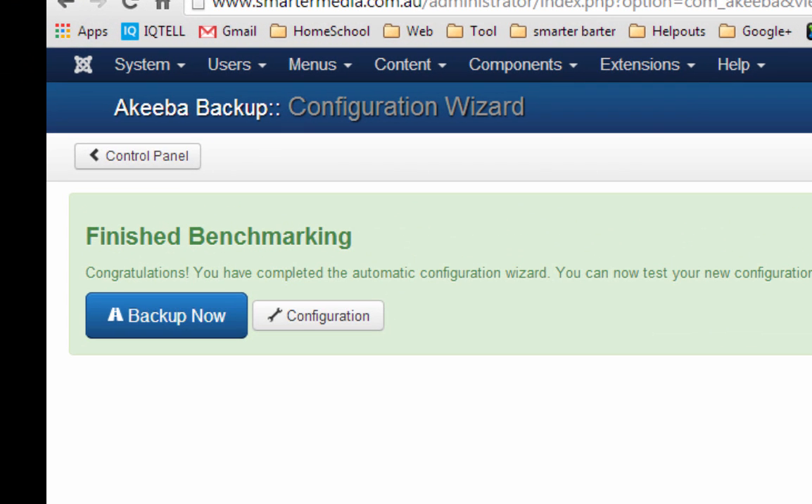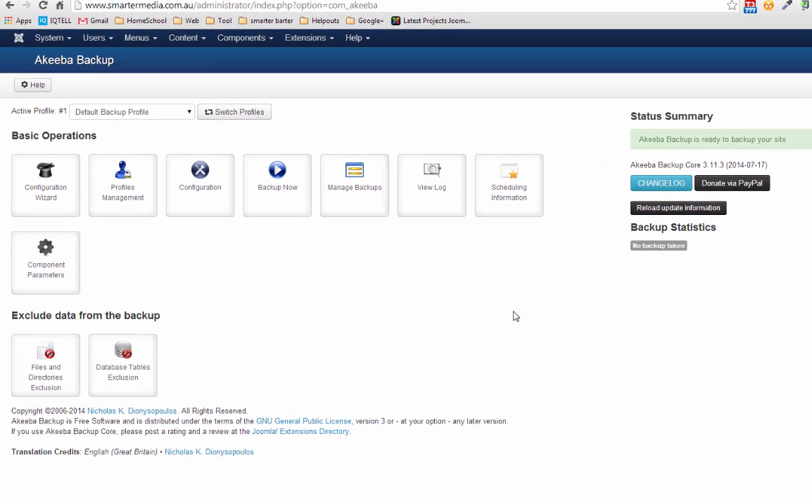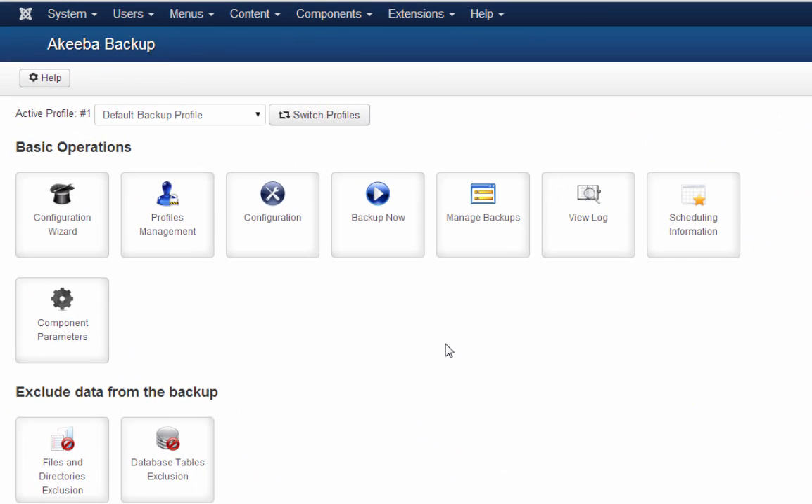Now that the configuration has finished, we can click the backup button to start backing up our website, or we can click on configuration to configure Akiba Backup a bit more. Let's go to the control panel for now. Next time you access Akiba Backup, what you'll see is the control panel. Generally, the only button that you need to use is to do a backup, which you can do by clicking on Backup Now.